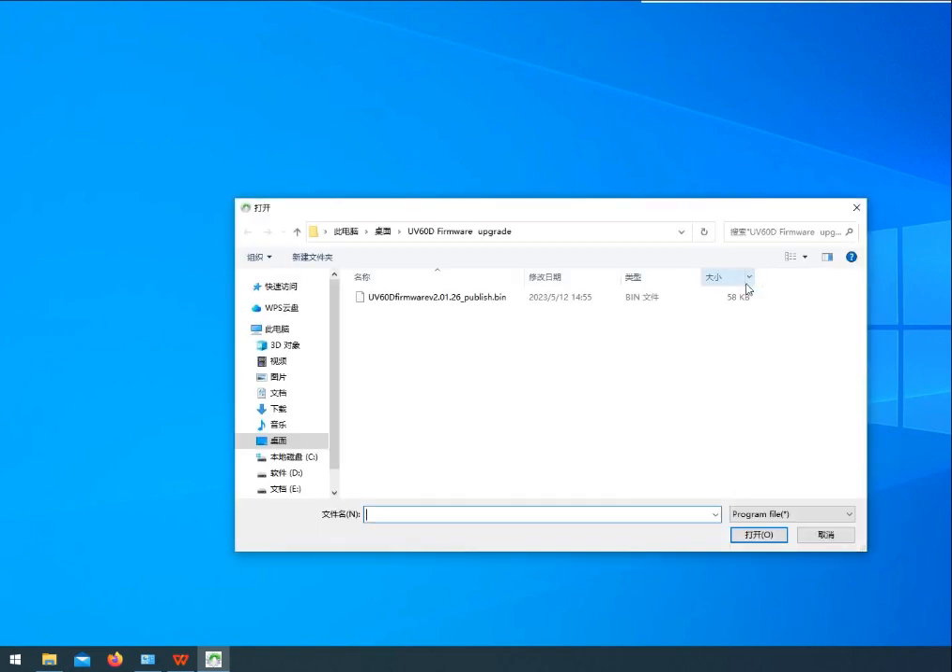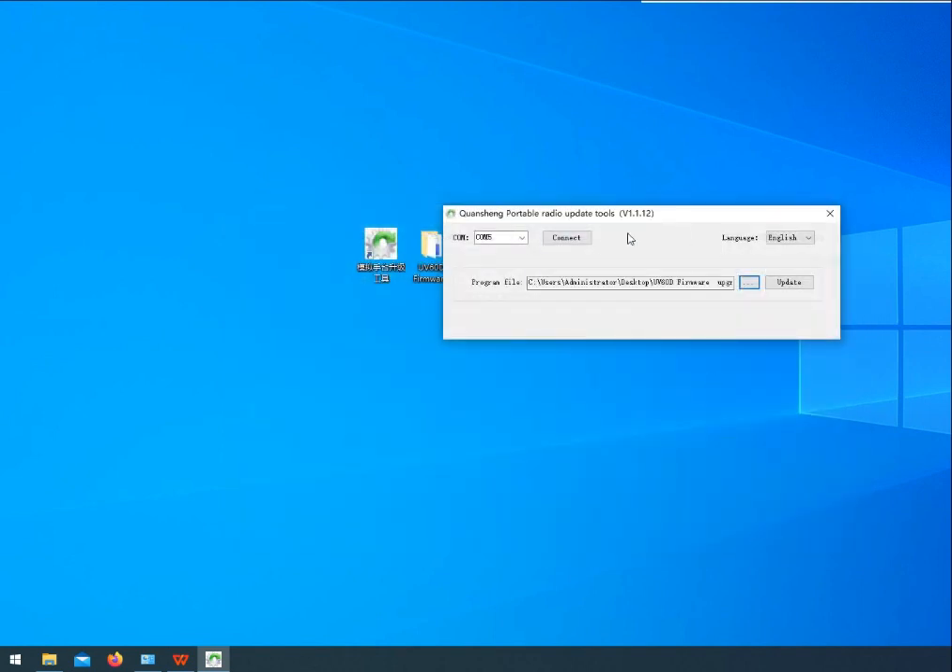Open the UV60 firmware version 2-1-26. Click Connect.